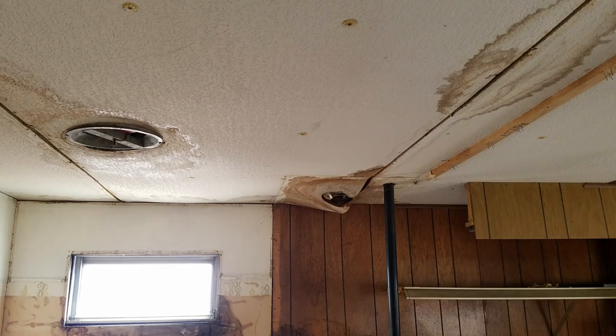As you can see, we've got our work cut out for us. Stay tuned for more episodes of These Old Mobile Homes as we really fix up this old trailer house.